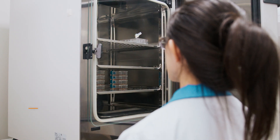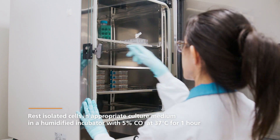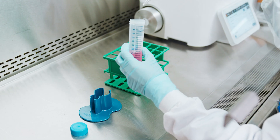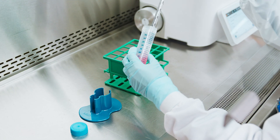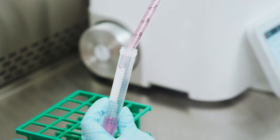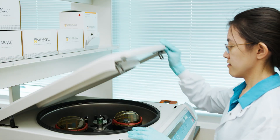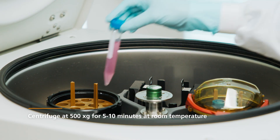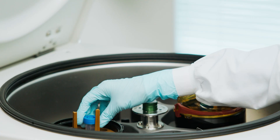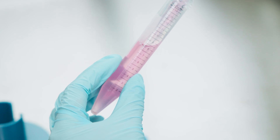When working with fresh or cryopreserved cells, it is recommended to rest the cells in an appropriate culture medium for a minimum of one hour in the incubator. After resting, perform a cell count. Transfer 14 million T-cells into a new tube. This quantity represents the exact number required for 5 reactions plus 2 controls. Spin down the cells in a centrifuge. Carefully remove the supernatant, taking care not to disturb or aspirate the cell pellet.